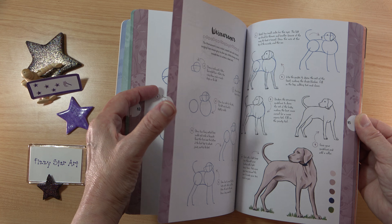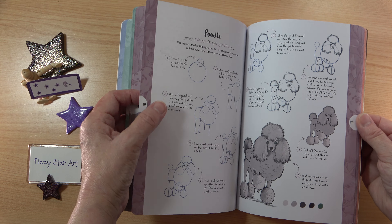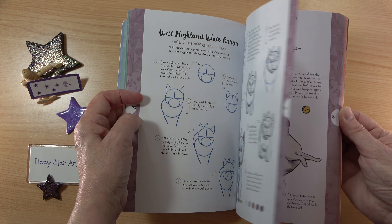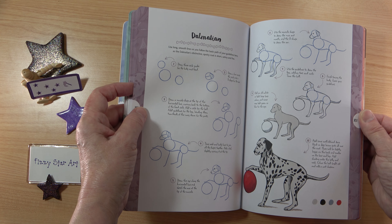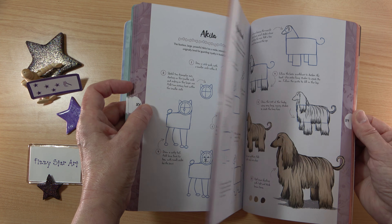We've got the dogs in motion section here with lots of different poses. I love this running one — dogs running is always really difficult because it's hard to know where to place the legs. There's also a little West Highland White Terrier that's really cute. You can see this is very simply done. I really like the variety in this book — it's a brilliant little book to start out with.